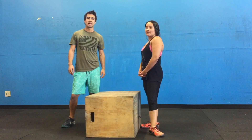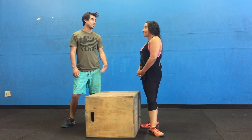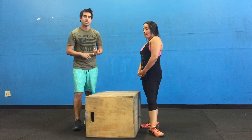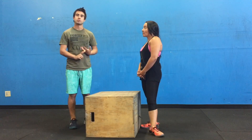Hey everybody, this is Channa from Stone Age Fuel and this is my beautiful model Stephanie. She's going to model the box jump today. Today we're going to teach you how to jump safely, how to jump efficiently, and how to jump effectively onto a box or any other object.